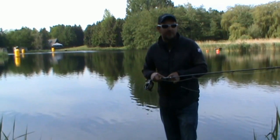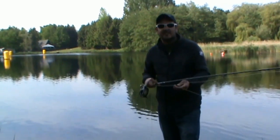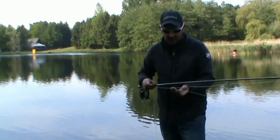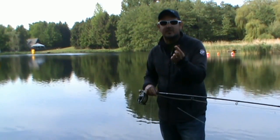Today I'm going to start off with an intermediate line — this is an intermediate, a fast glass, anything that sinks at around one to one and a half inches per second. I'm going to start with the ever faithful hothead orange damsel.